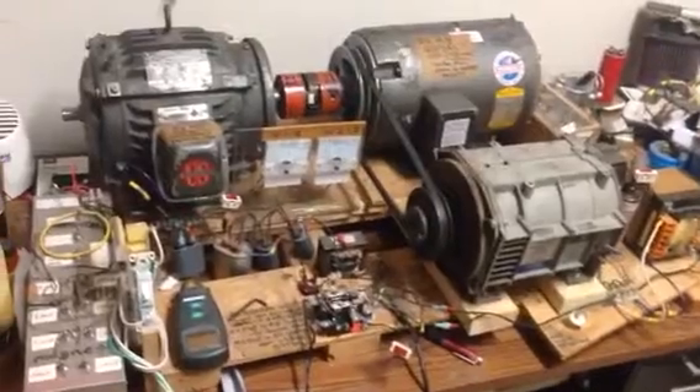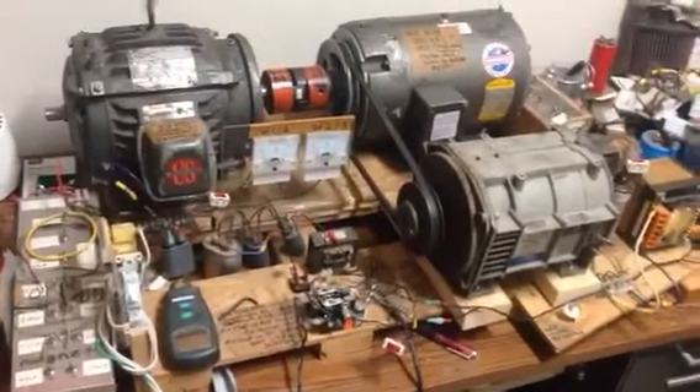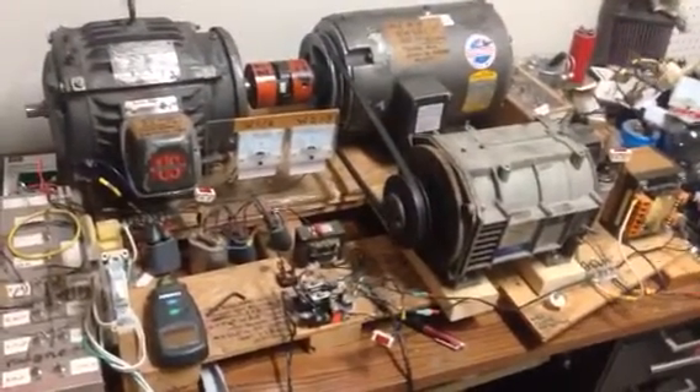I'm probably going to have to build a cap bank for this alternator and see how that works, or see if I've got another one kicking around somewhere.